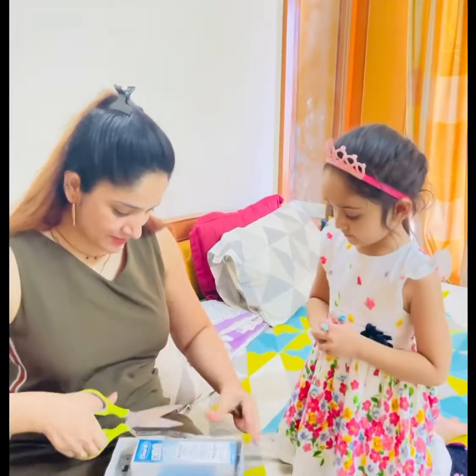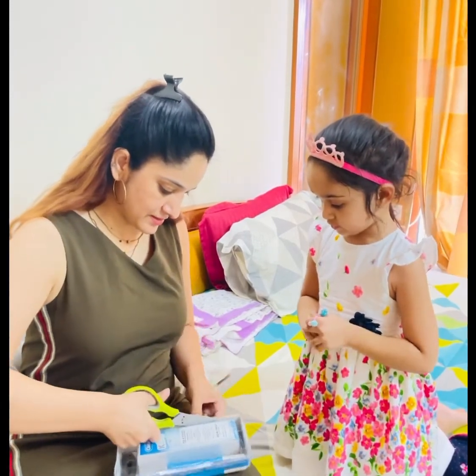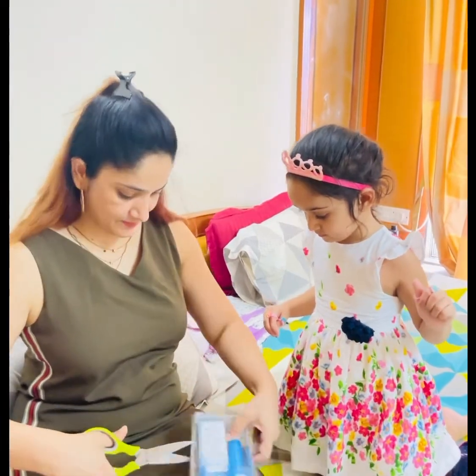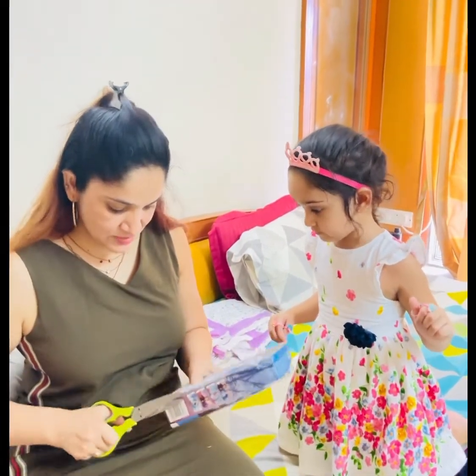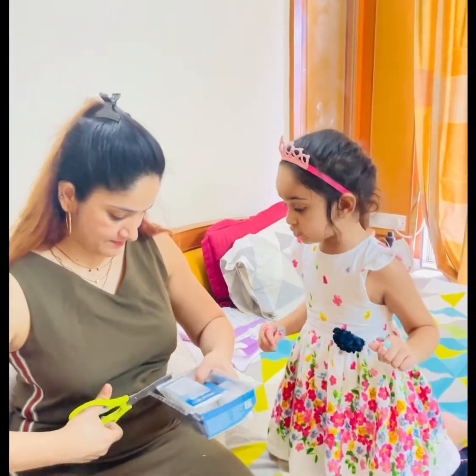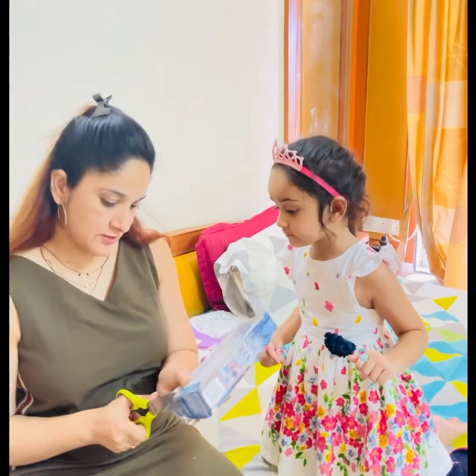Oh my god! Oh, baby. You're about to cut my hand. No, but Jay, I will not cut your hand. Did they like this? Not cutting. The scissors is not working. Now it's working. I think you need a knife to cut it. No knife. Now it's open.